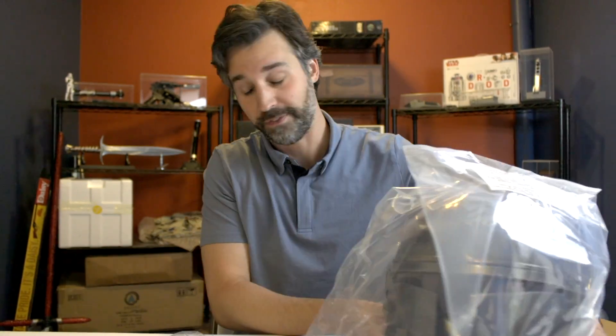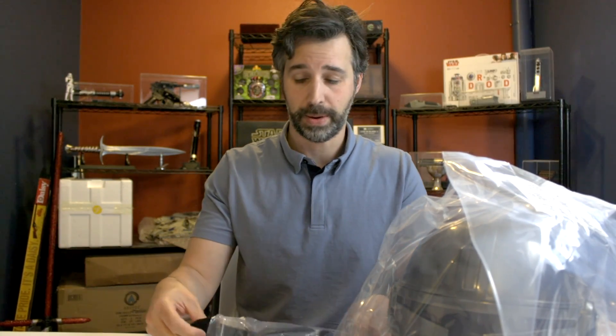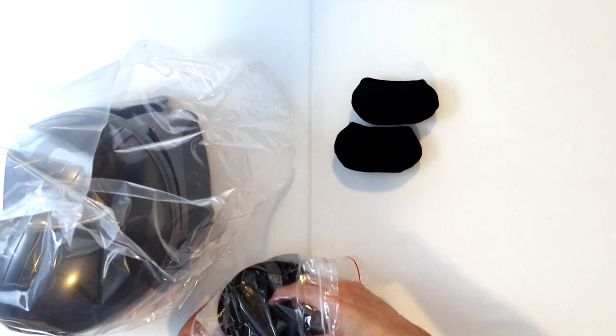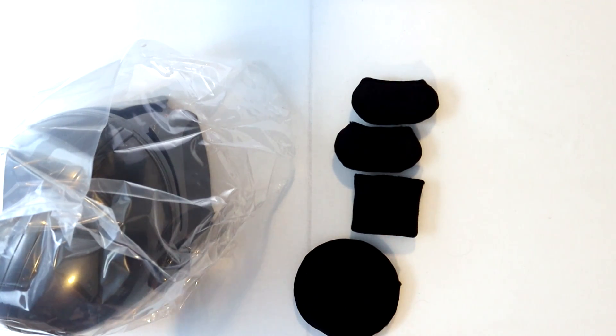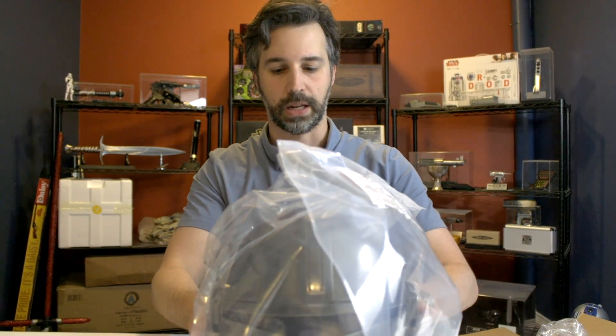So the first thing that falls out of the helmet is this bag of custom helmet pads. These come with most of the Anovos helmets and I actually really like this approach. The padding is pretty decent and they come with a little piece of Velcro, so you can custom place them within the helmet to get the best fit for your individual head shape.